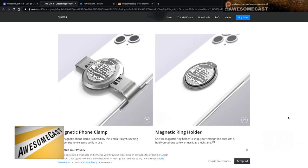Over there is the magnetic ring holder — is it magnetic? Yeah, so you probably stuck it onto the phone with adhesive, and then it's magnetic to the gimbal. That's pretty cool. Let me see if I can find a price on here real quick.